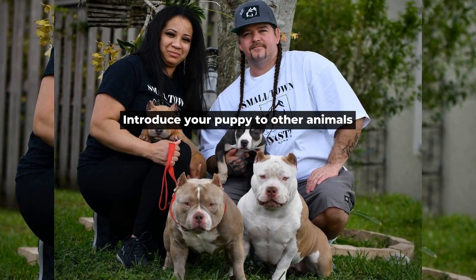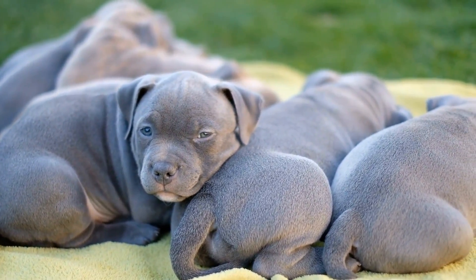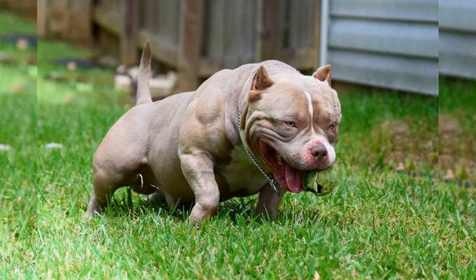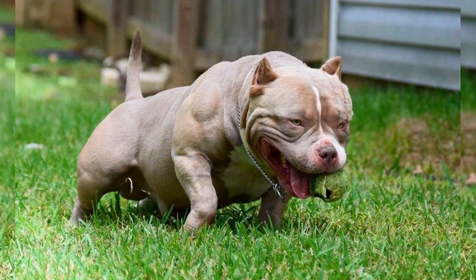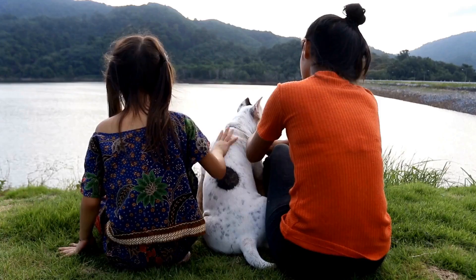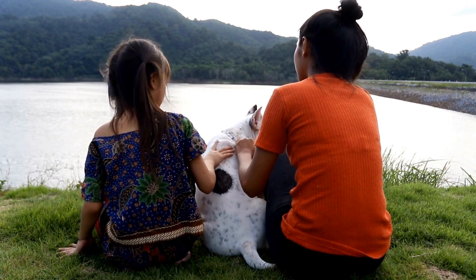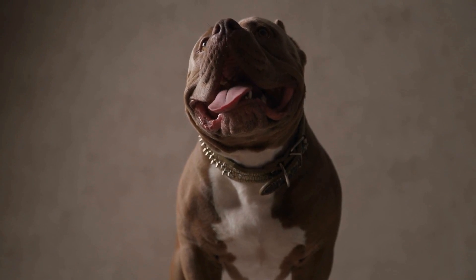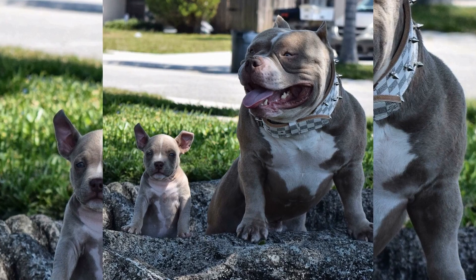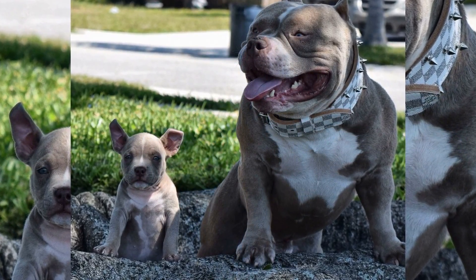Introduce your puppy to other animals. Introducing your pup to other animals is an essential part of socialization, particularly if you have other pets. Start by introducing your puppy to other dogs in a controlled environment, such as a dog park. Make sure to supervise all interactions and reward good behavior. As your pup becomes more comfortable around other dogs, you can gradually introduce them to other animals, such as cats. It is crucial to remember that some dogs may not be socialized and may behave aggressively towards your puppy. Therefore, it is essential to monitor your pup's interactions with other animals carefully and remove them from any situation that may become dangerous.